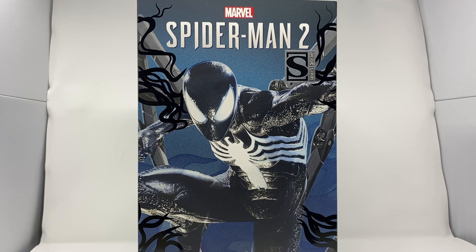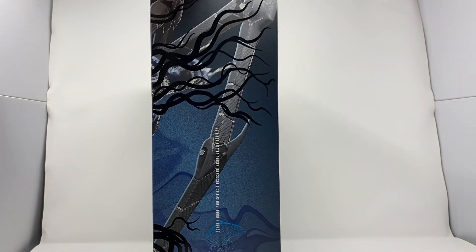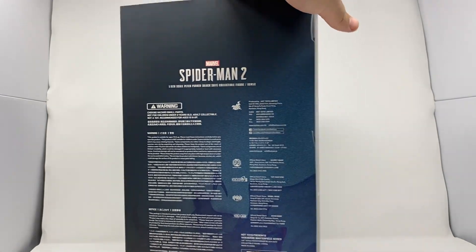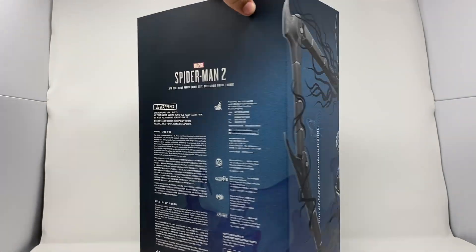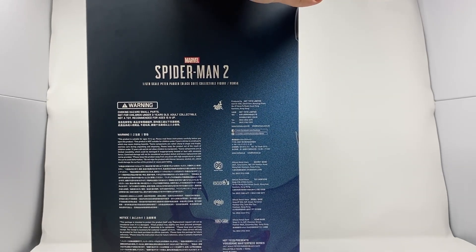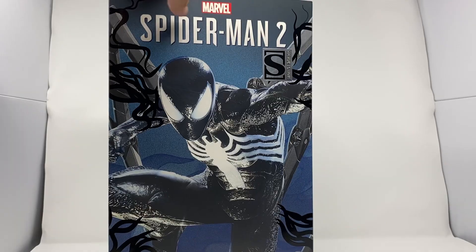This is the Sideshow exclusive version with the cool extra head that has some fun little bits to it. Coming around, you can see those tentacles continue. The back is pretty much just the credits thanking everybody who worked on this, and then the front again.